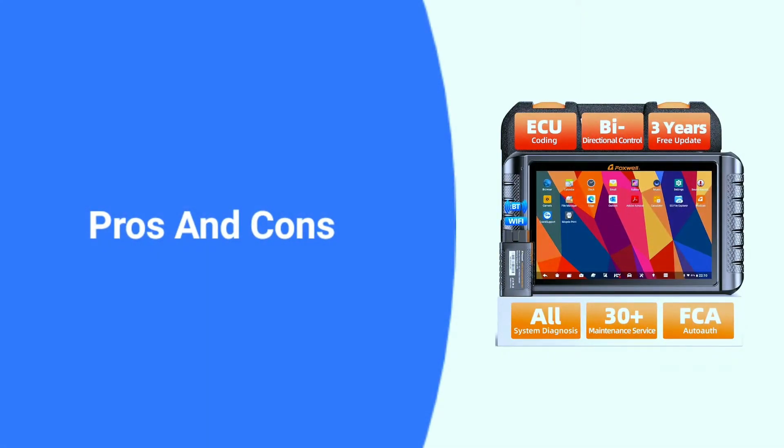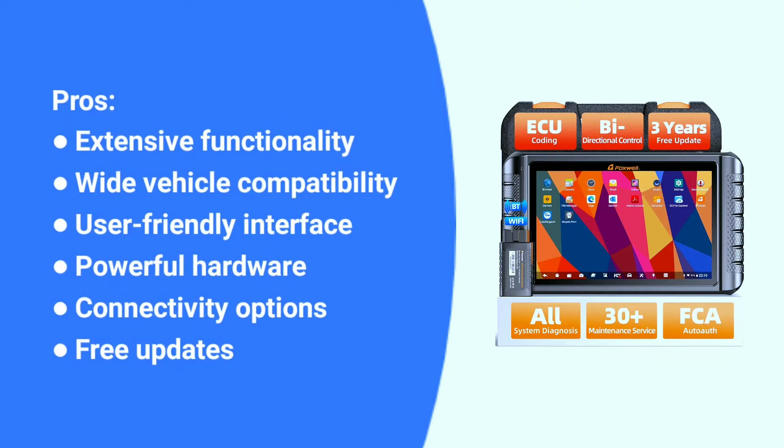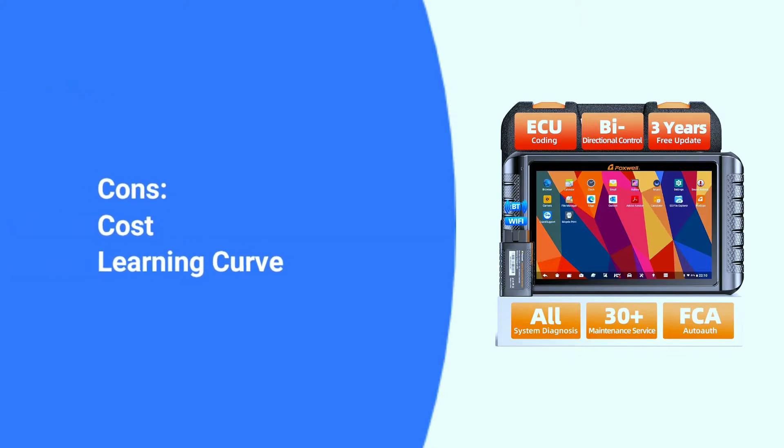Here are some pros and cons about the Foxwell NT1009. Pros: extensive functionality, wide vehicle compatibility, user-friendly interface, powerful hardware, connectivity options, and free updates. Cons: cost — the NT1009 is a high-end scan tool and comes with a price tag reflecting its capabilities, which might be cost-prohibitive for casual users. Learning curve — while user-friendly, the NT1009 offers advanced features that require some understanding of car diagnostics to fully utilize.